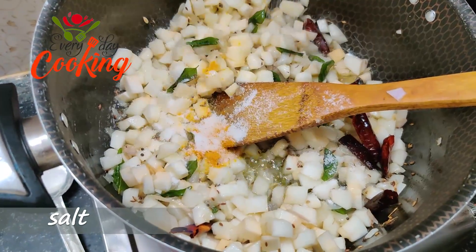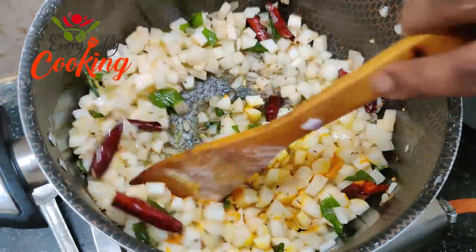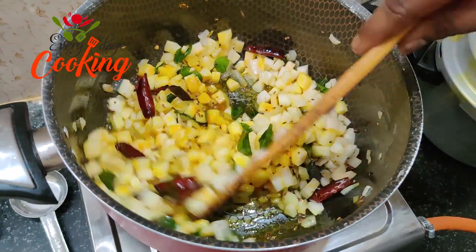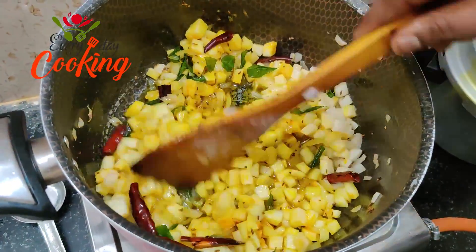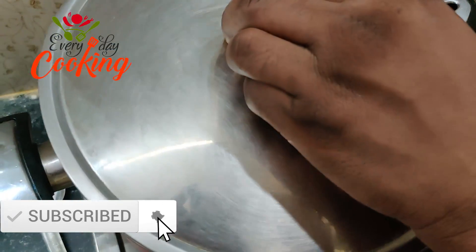Now we will add salt and pepper. We will cook the onion in the pan for a minute.